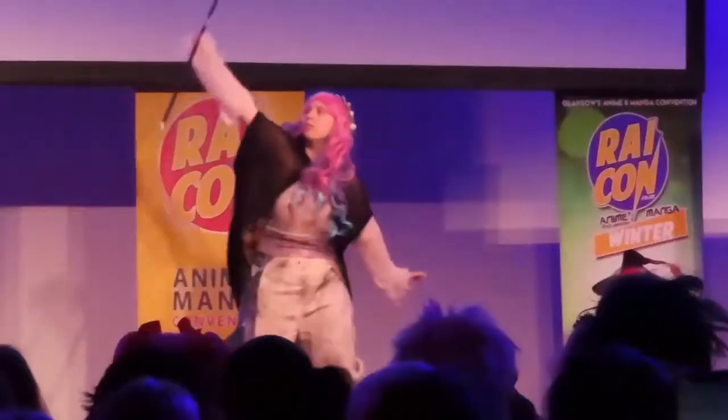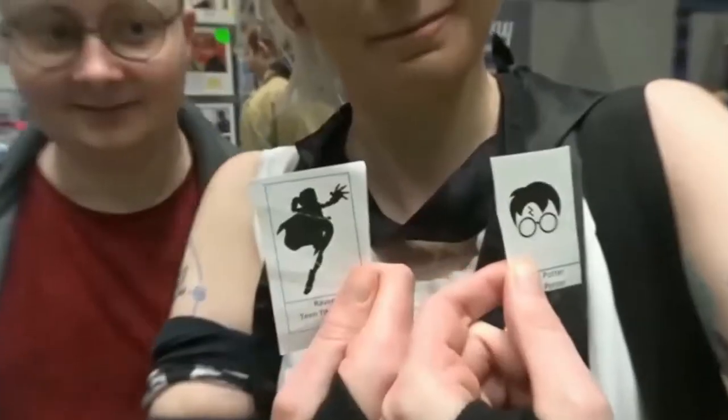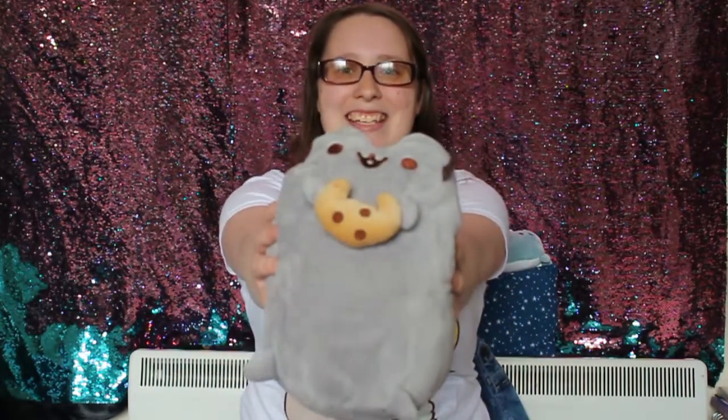The Pusheen box has arrived! Finally! I've been waiting for like forever! Hey guys, it's Danger Debs! And you better find out more about me because Pusheen is here!